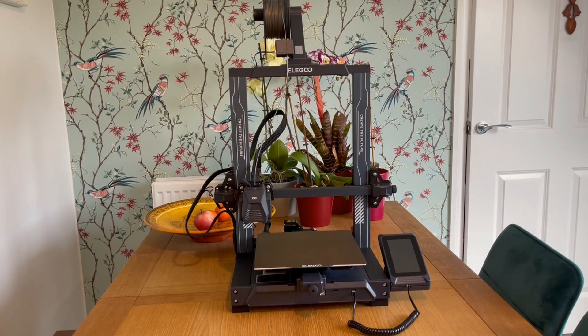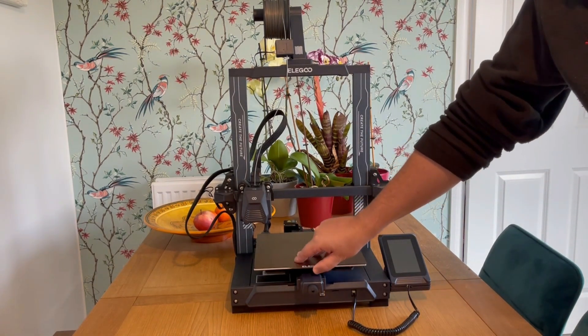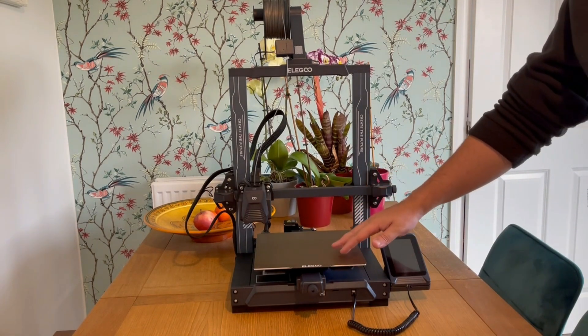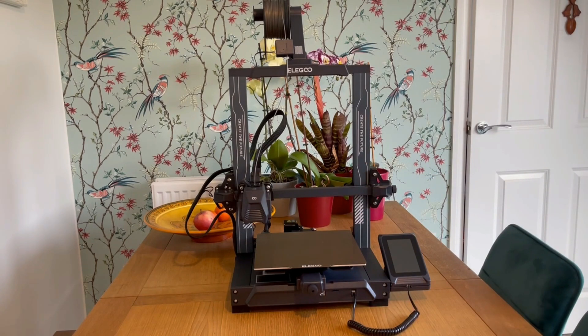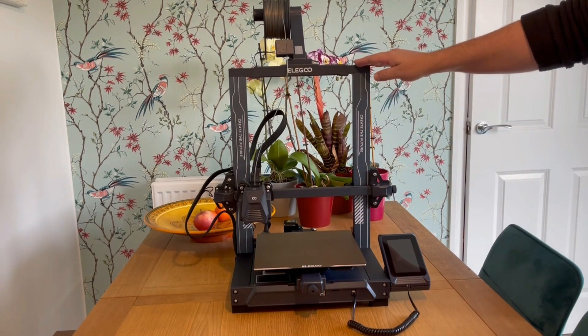We've still got the same essential machine under the hood, including the same textured build plate that is magnetic, which helps with print adhesion. The dimensions of the actual build volume are pretty much the same — I believe there is a 5mm difference in the X and Y of the build plate itself, but the Z height is exactly the same.